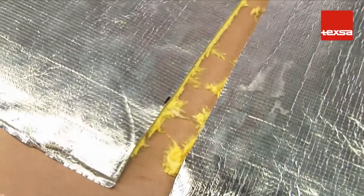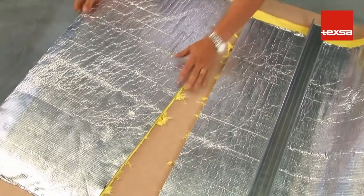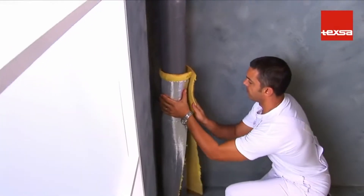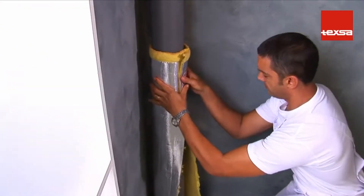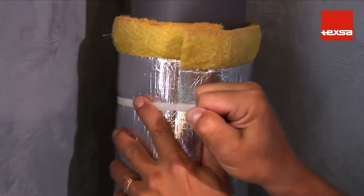All joints must overlap a minimum of 5 centimeters. Starting at the bottom, wrap the pipe so that the felt is against the pipe. Fasten the membrane with cable ties every 20 centimeters.